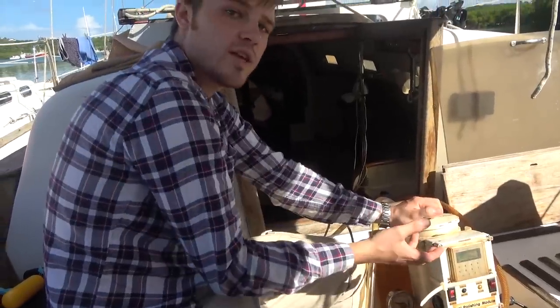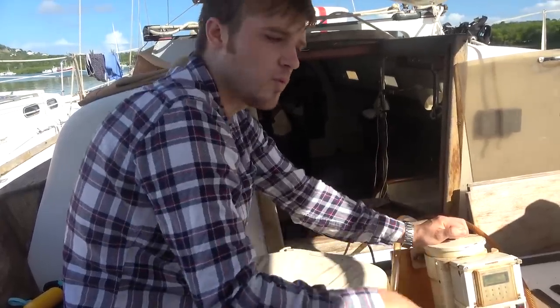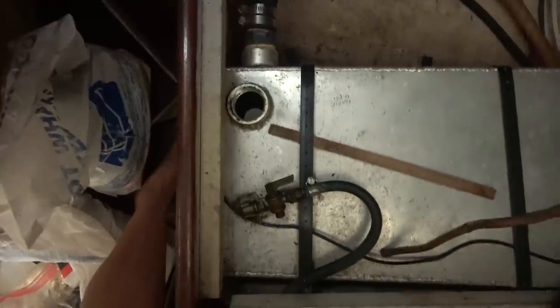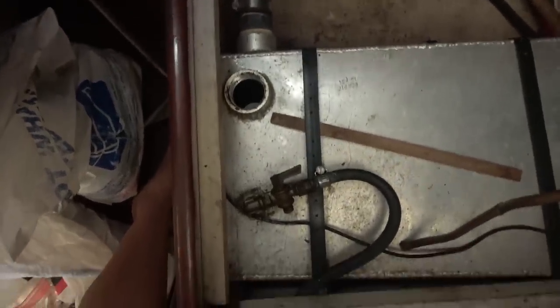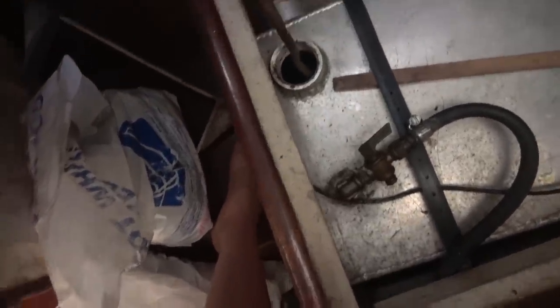We're going to get all the nasty fuel out of the tank and replace it once it's been polished. The tank is going to get a cleaning before we put the fuel back, because we're pumping it into the jerry can here. We have one small access point to the tank that we're using — I've just got that opened up. Right here — you can see the tank is decently full. Diesel-ently full. And we've got this copper tube connecting to the pump, going down in there.